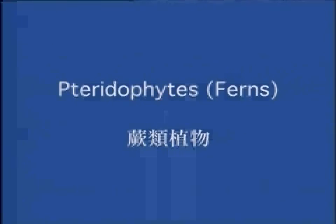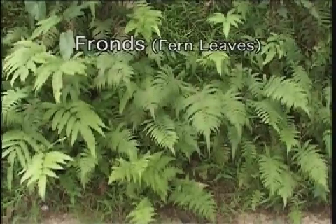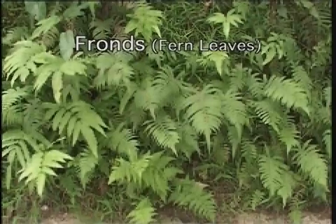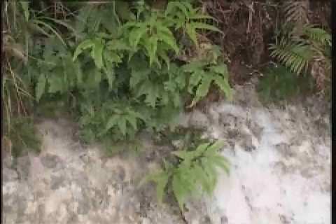Pteridophytes — ferns. Fern leaves are called fronds. They arise from the rhizome, or underground stem of the fern. Commonly, the fronds are compound.